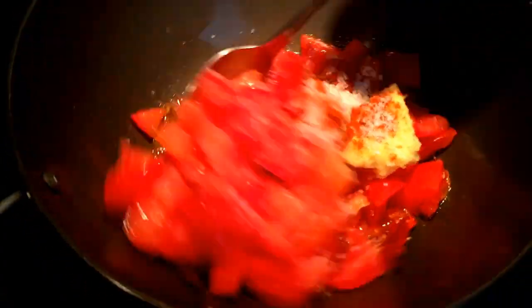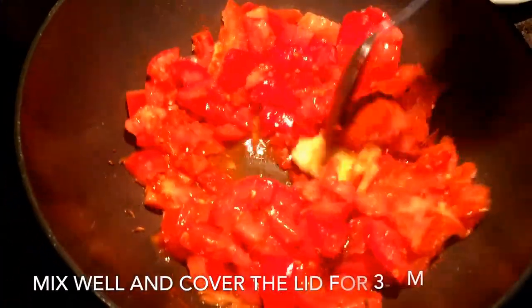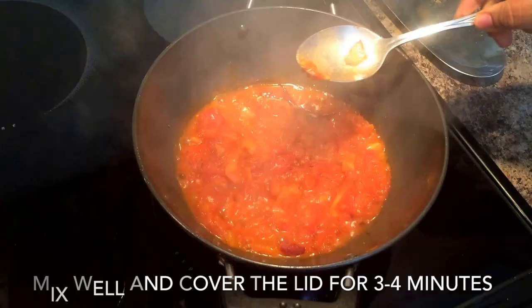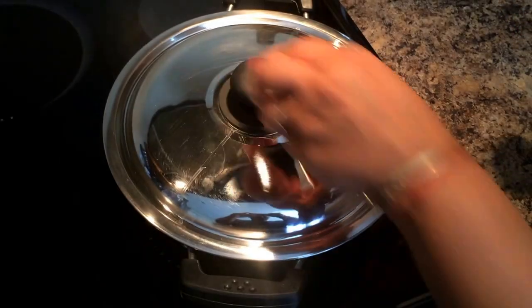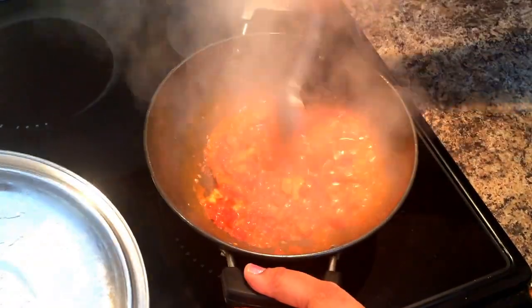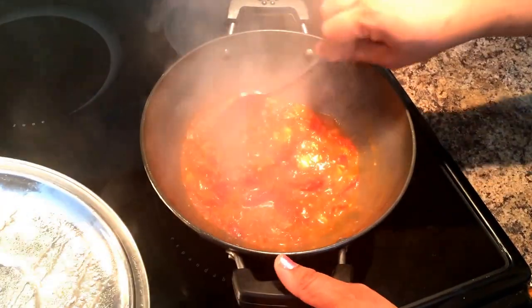Once you have put all these ingredients, cover the lid for the tomato to tenderize and for all the ingredients to permeate their flavors. You will see that once the lid is closed, everything will simmer and it will almost be ready.